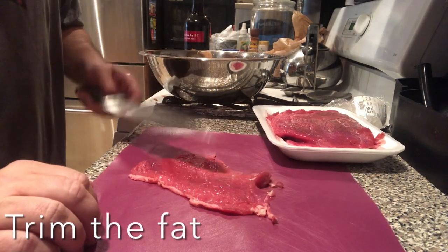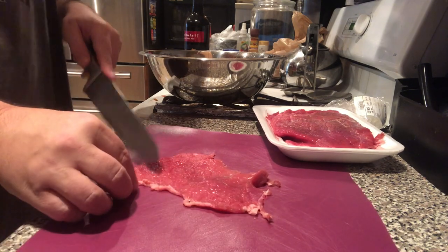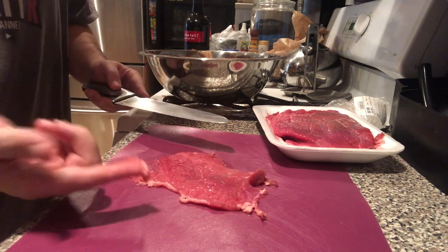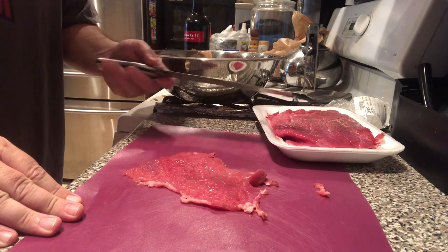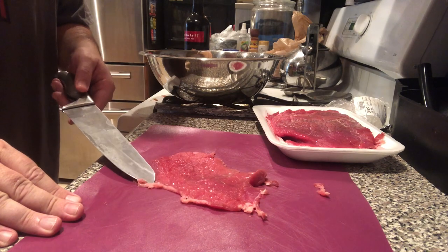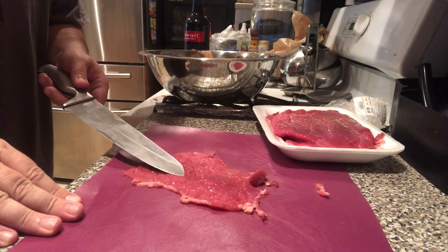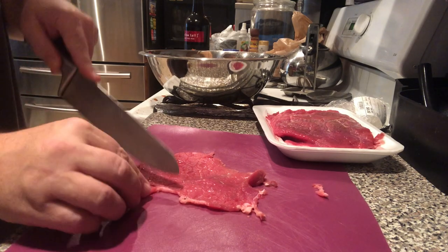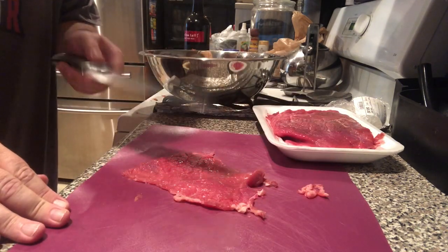One of the first things we want to do with our bottom round before we start the marinade is trim off any pieces of fat. Too much fat makes it hard to dehydrate. If we were grilling this or turning it into fajita meat, we'd want that fat for flavor — but here it prevents the beef from dehydrating and also shortens the shelf life of our jerky. So just get your kitchen knife and trim off any little pieces of fat you can.